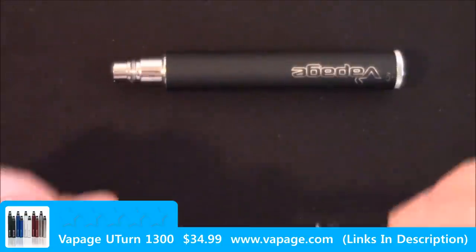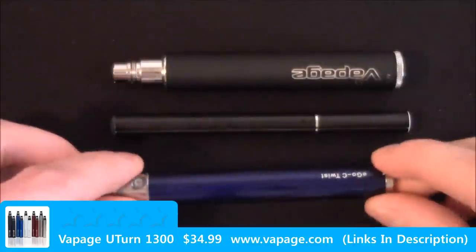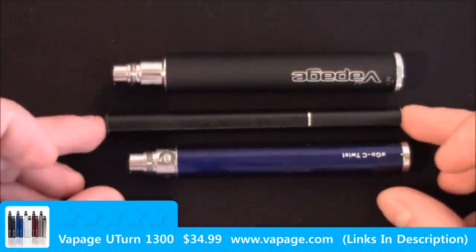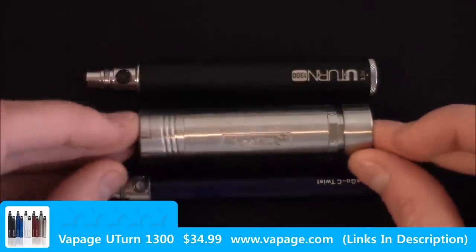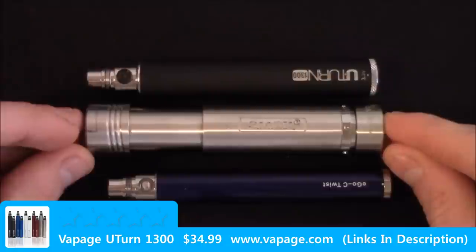Back to the size comparison: this is a blu cigarette, and this is my 900 mAh Ego-C twist. As you can see, the height difference is not much between the three. And that's the Magneto in 18650 mode.